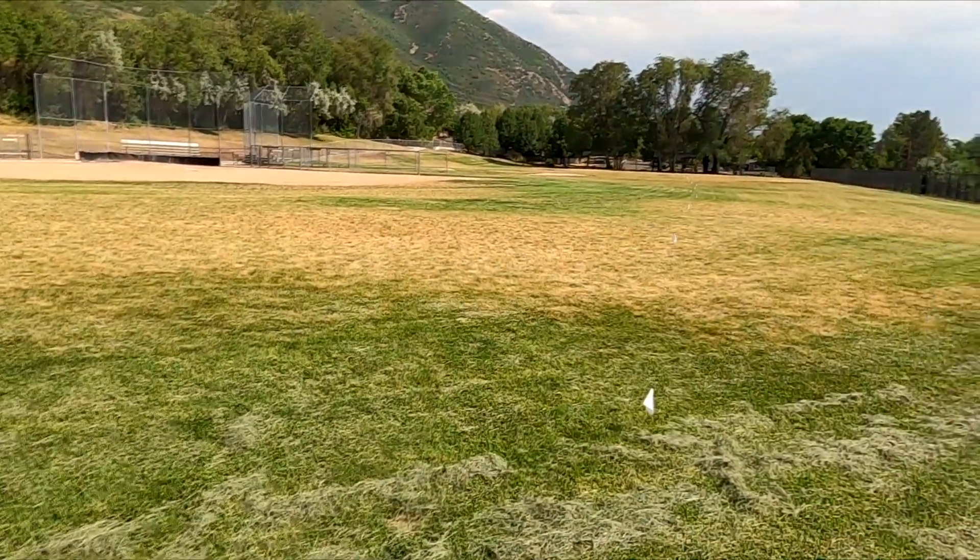250... 275... 300 feet... 325 — we're going to go to the end here, the end is 400. Here's 350... 375... 400. This is about 415 — I'm actually to the end of my line.